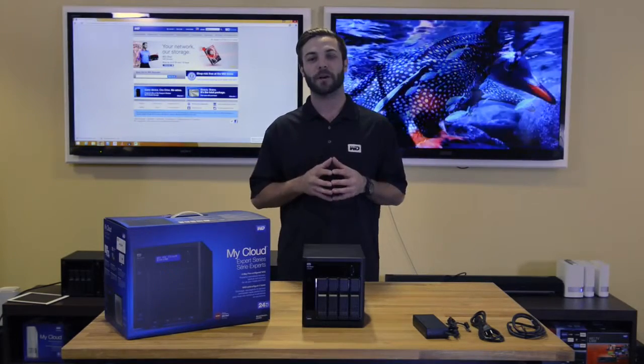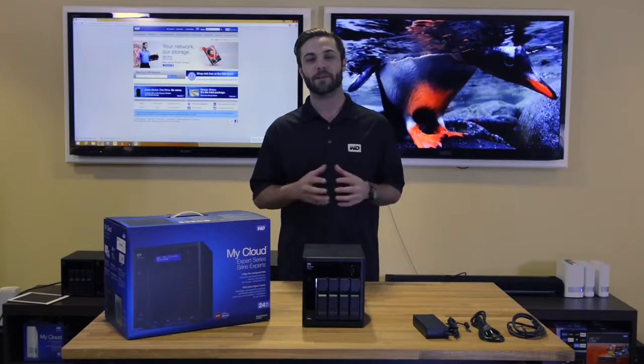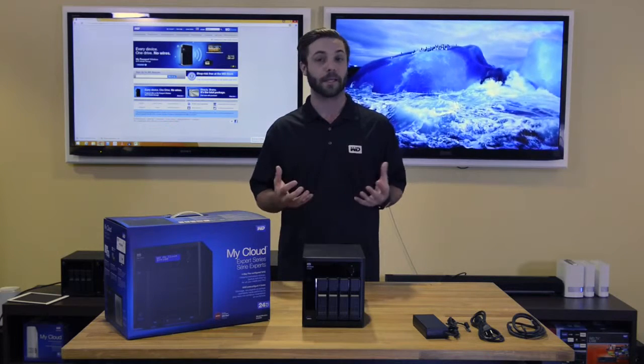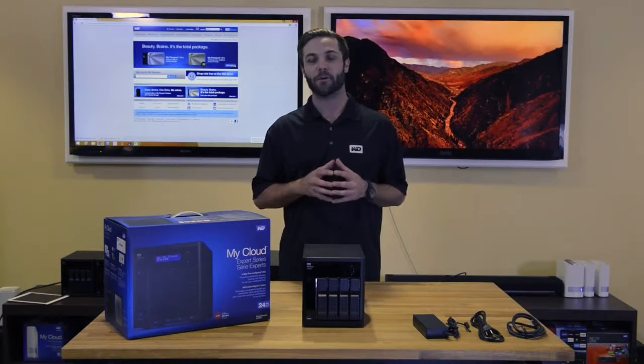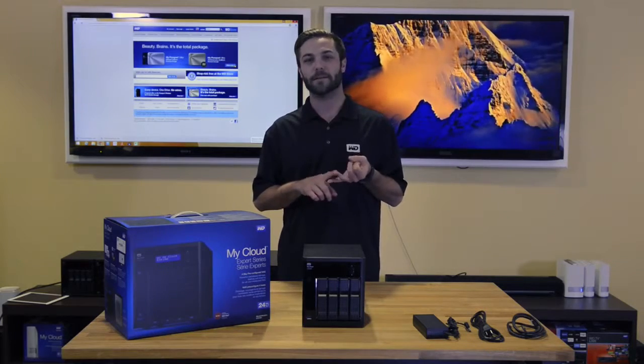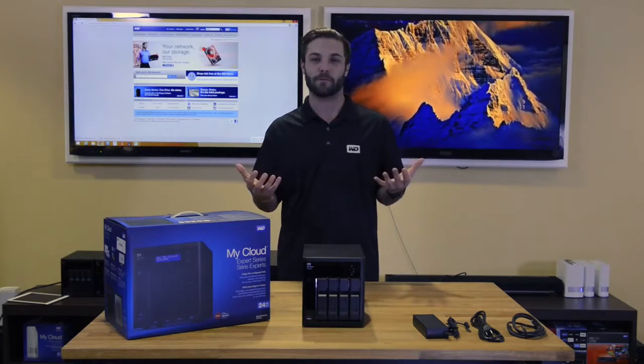The EX4100 comes with four 3.5-inch tool-less bay drives that are hot-swap capable. In addition, it comes with a trayless design built-in. For the EX4100, we have a few different capacity options which are eight terabytes, 12 terabytes, 16 terabytes, and it also comes driveless.